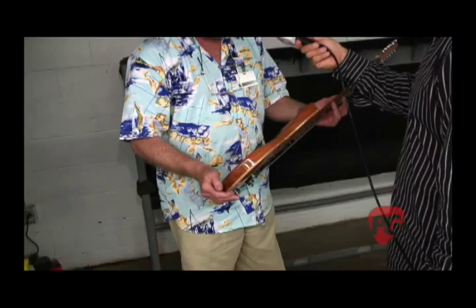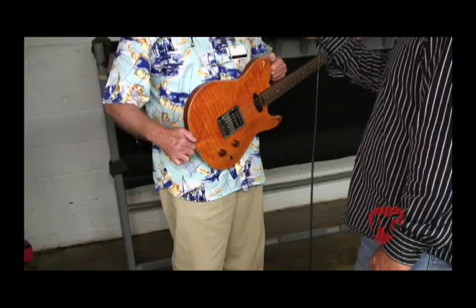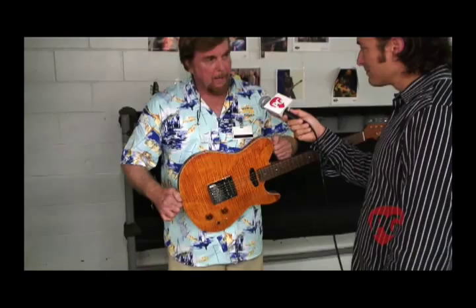The shape of this guitar — we extended the bout a little bit so it will balance better. My thought is that if you're playing a guitar and you take a bow, when you stand back up it should assume the playing position. That's the goal. We design all of our guitars that way. That's a beautiful piece of craftsmanship, if I do say so myself.